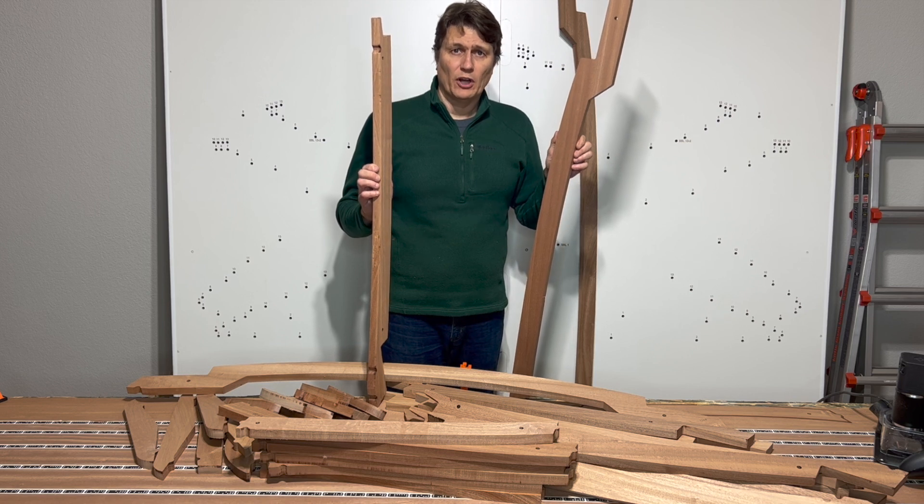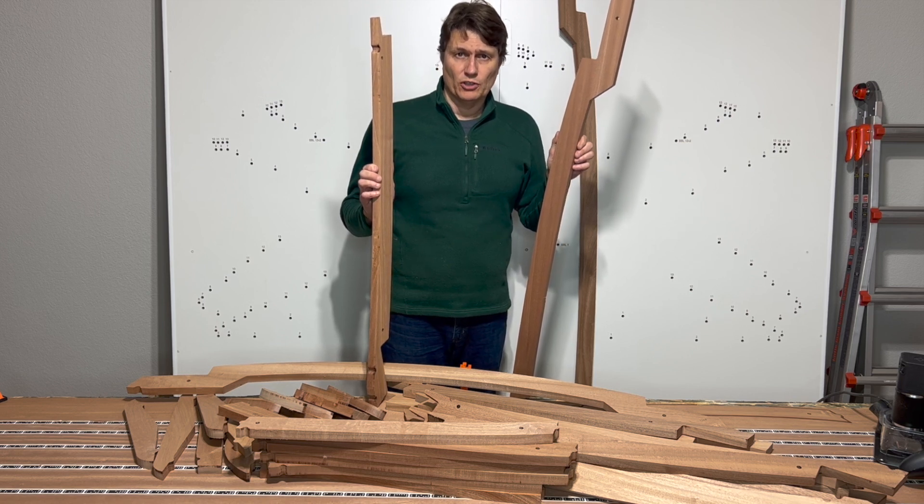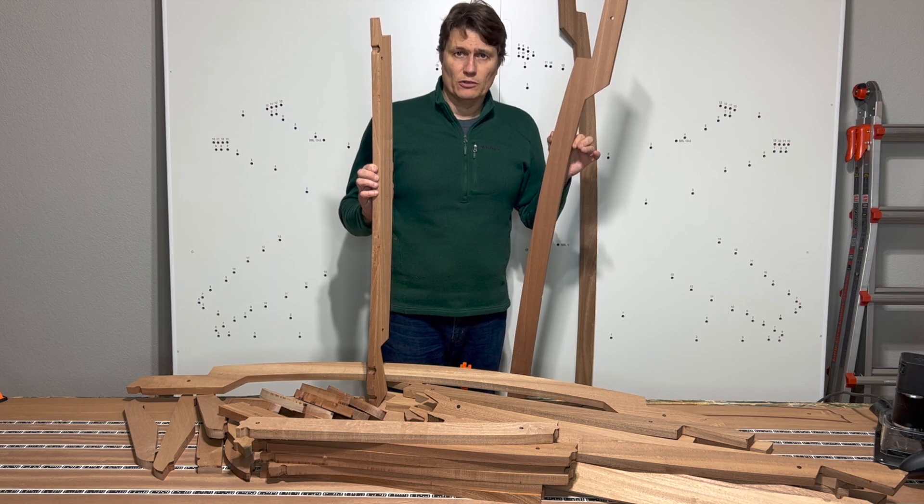Welcome back. In this video we'll be cutting out the hardwood components using the Shaper Origin, and these long boards is exactly where the Shaper Origin shines.